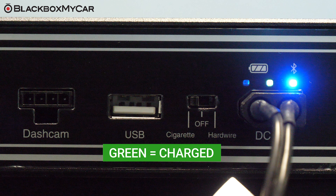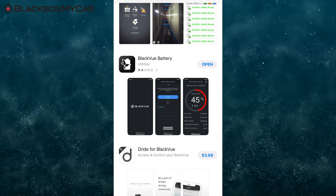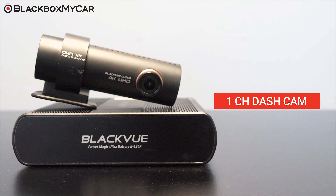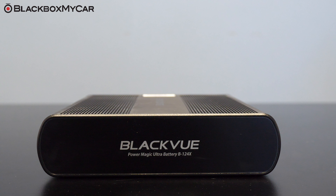An easier way to monitor the status of your B124X is by using the BlackVue Battery Manager application, which we will go into in a bit. A fully charged B124X is capable of powering a one channel BlackVue dash cam for approximately 25 hours, or a dual channel BlackVue system for up to 20 hours. The numbers given are based on a dash cam that consumes 3 watt hours of power; actual time may vary. With the B124X, it is very easy to double or triple your power capacity for longer parking mode coverage.